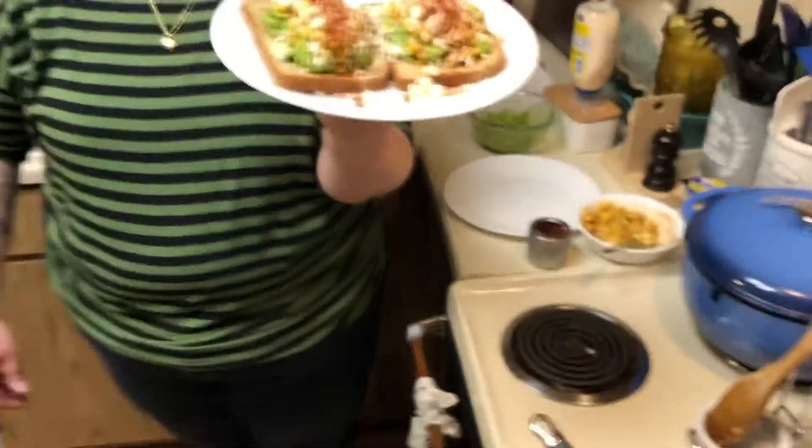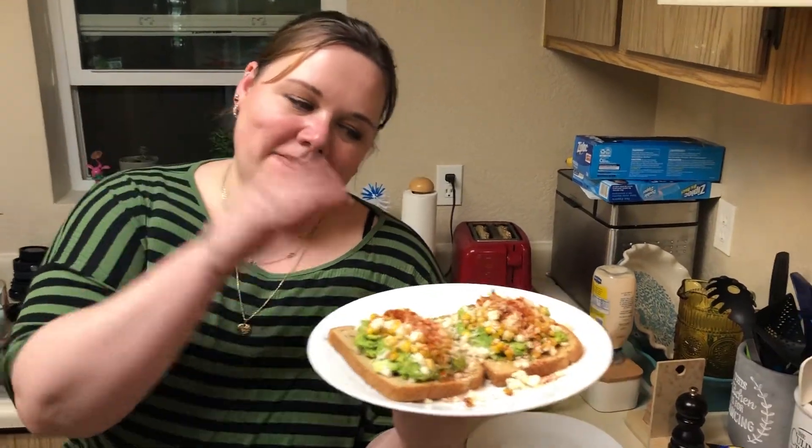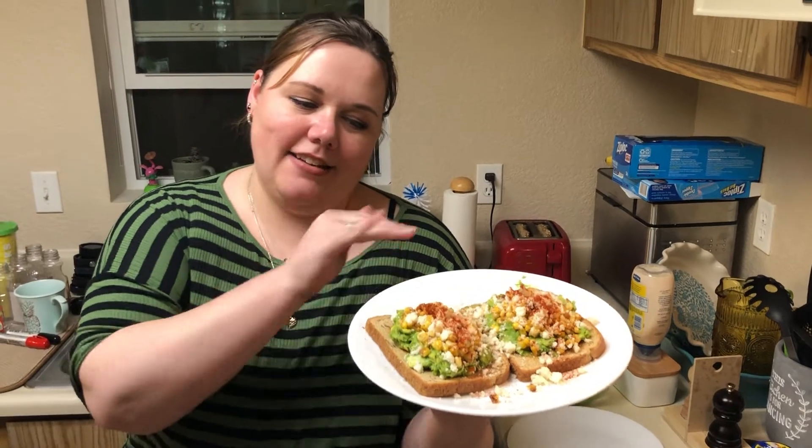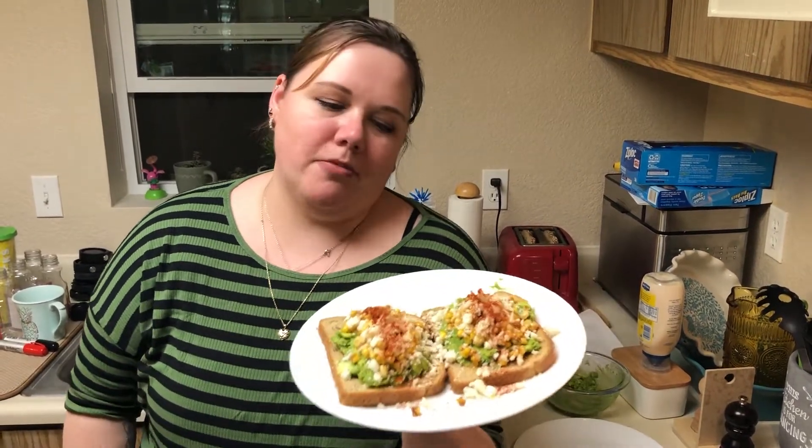So there you go — this is avocado toast with elote salad that has cotija cheese and some chili powder on top. Garnished with cilantro if you like. I'm going to probably sprinkle on a little Mexican oregano and we'll be good.